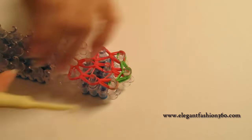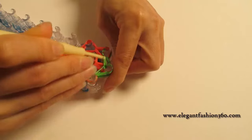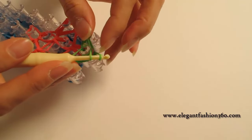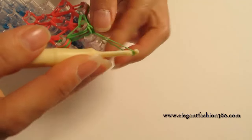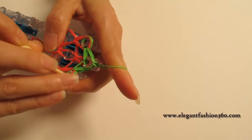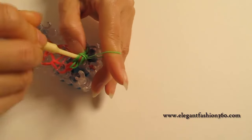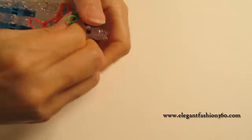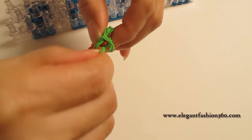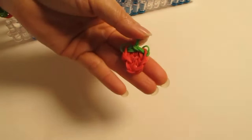Now we take one single band, grab it, put both in here, and grab one end to the other and pull it, and then it's time to take it out. After you pull it out, you just need to adjust to make it look like a strawberry. And here it is, strawberry!